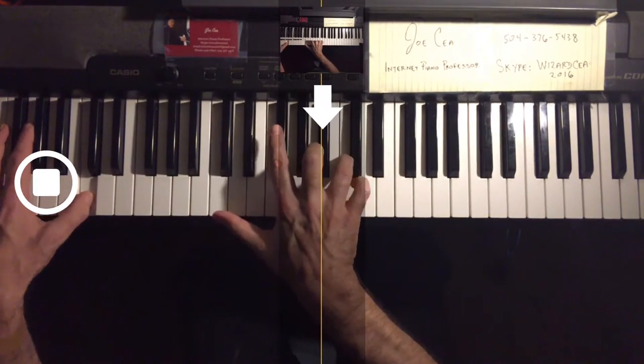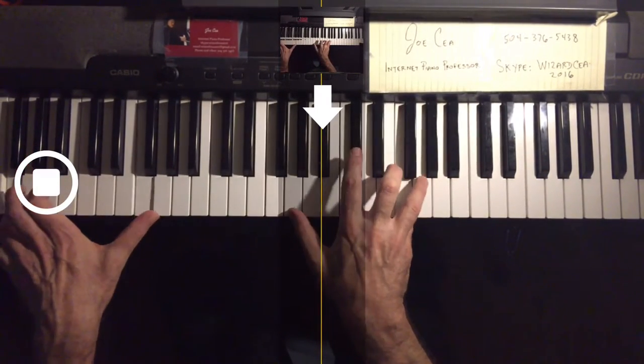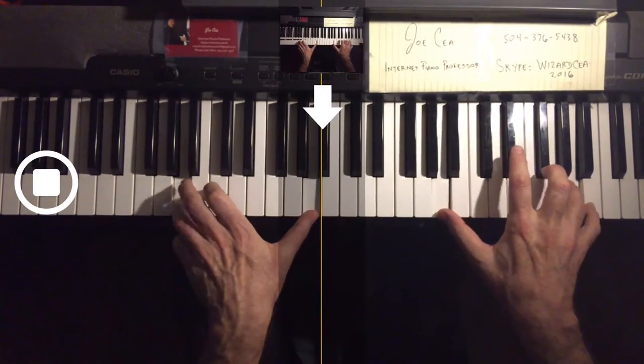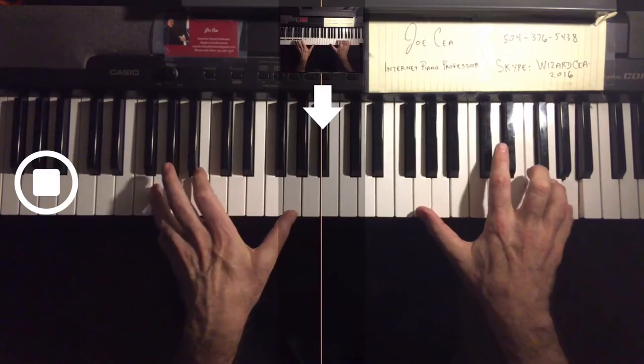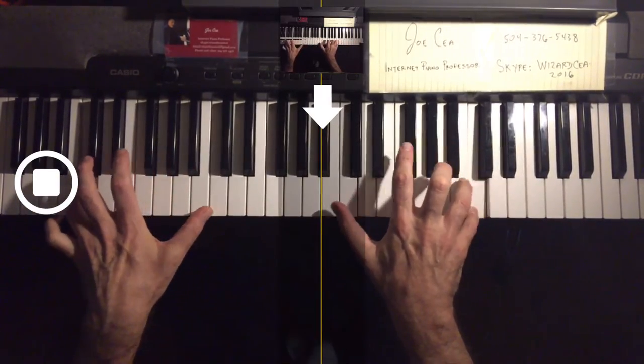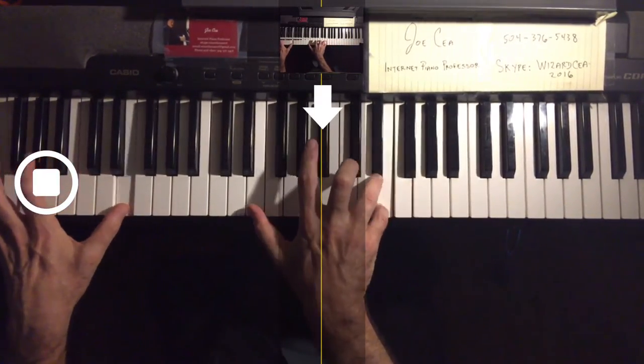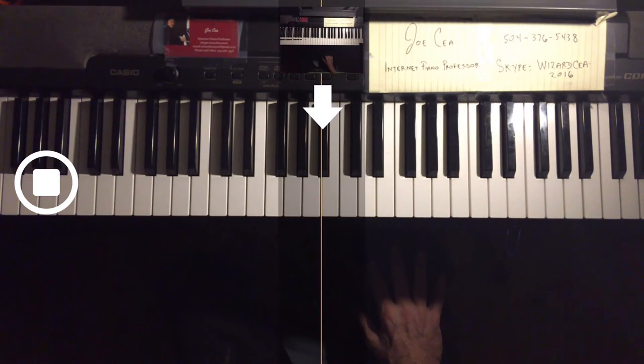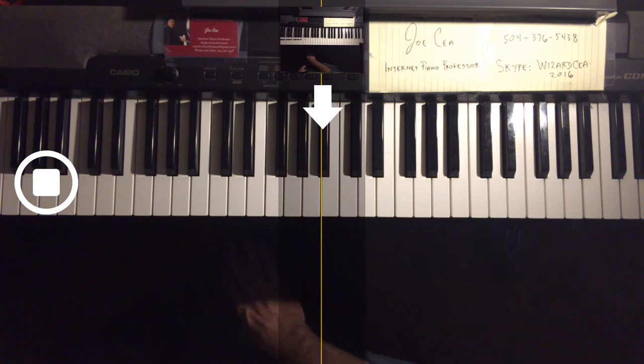Now we're going to do both hands together. There's your C scale, and we're going to learn it in all 12 keys eventually.